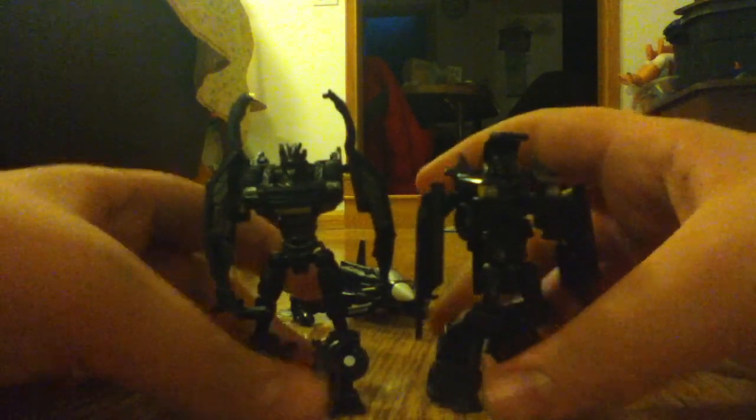That's their height — Crankcase is taller than Crowbar. And last but not least, the biggest, the baddest of them all: Hatchet. In the movie they were all the same vehicle; they just couldn't do that with these toys. Remove his missile pods and there you have him.